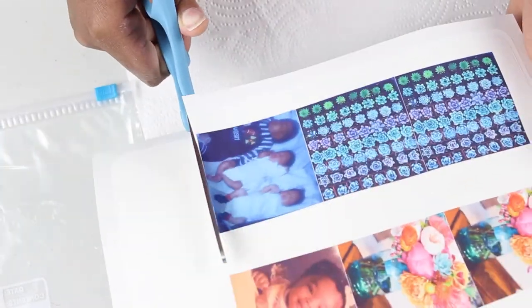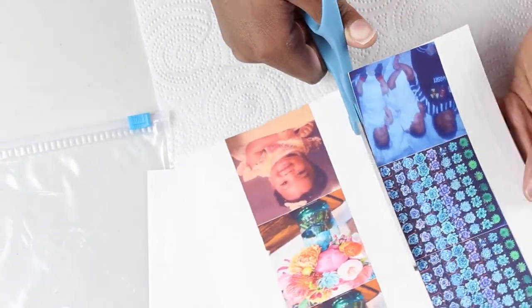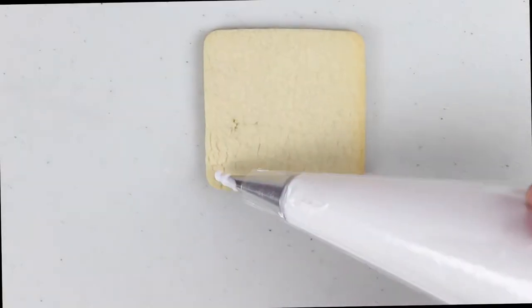Here I'm just cutting the edible images. Make sure to put the ones that you are not using in a sandwich bag. Also make sure you let the images dry for about five to ten minutes before putting them in the sandwich bag.